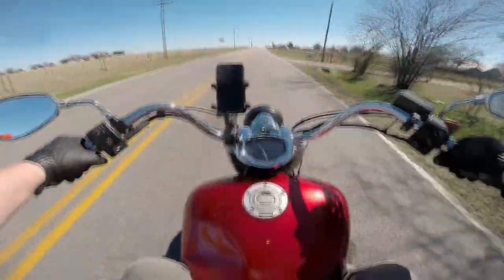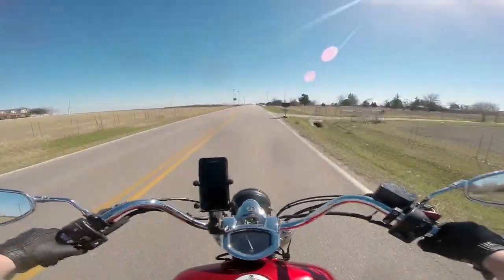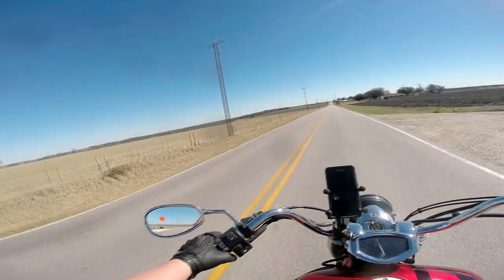With the windscreen on it, it does just fine on the highway. You can hold it at 80 miles an hour and pass. So you can use this as a touring bike. It makes a decent commuting bike.